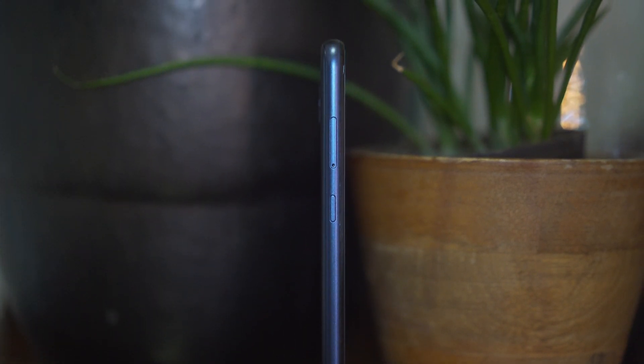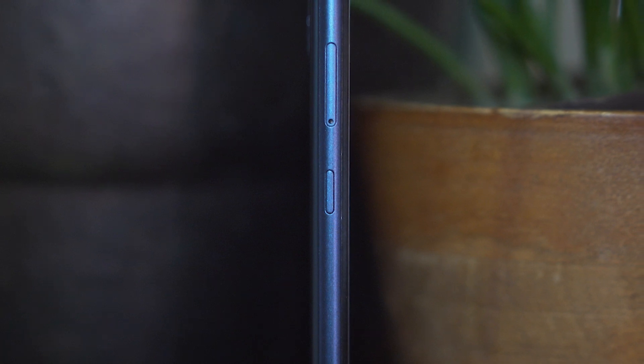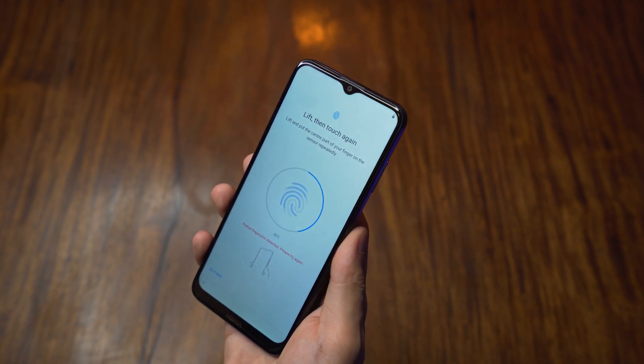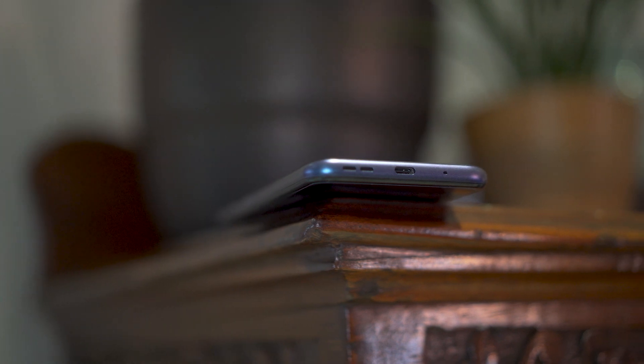On the left side, we have the slot for the triple card tray that can accommodate two nano-sized SIM cards and a microSD card. It's beside the G10's dedicated Google Assistant button, which has become a staple for modern Nokia smartphones. On the right side, we have the volume rocker and power button that also doubles as the fingerprint scanner, though it initially had a hard time accurately detecting presses during setup. Up top, there's a noise-cancelling microphone and the 3.5mm headphone port. At the bottom, the main microphone, USB Type-C port, and downward-firing loudspeaker.